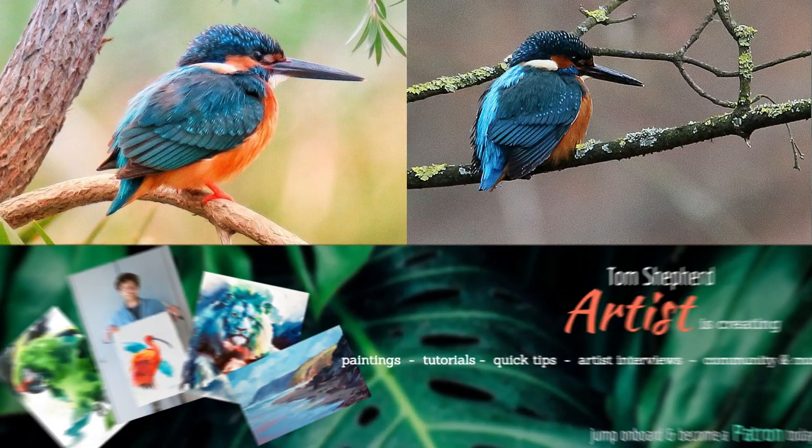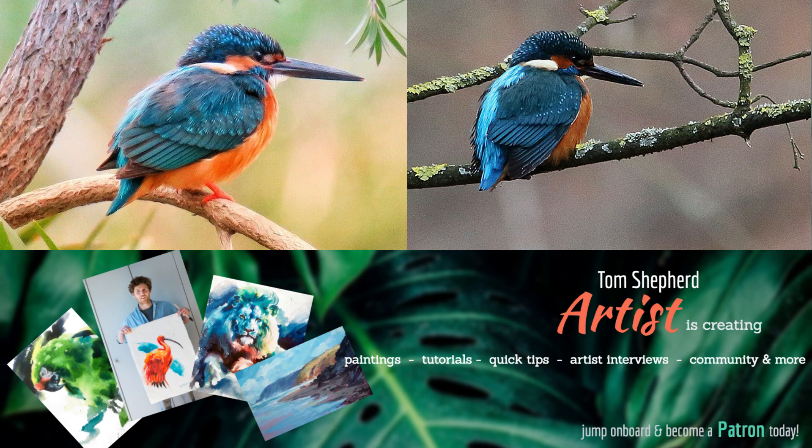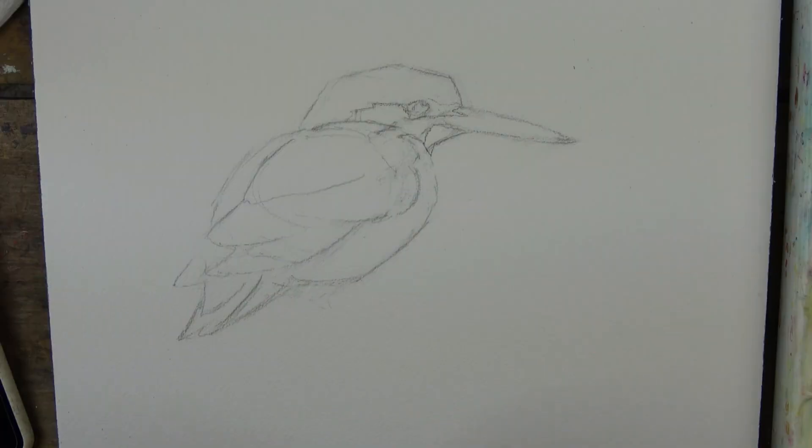Don't forget you can hop over to Patreon to find the line drawing of this if you want to try it yourself. I'll also put up two reference photos to help — I don't always work from just one photo, I piece together bits from various photos. It's patreon.com/tomshepardart and the links will be below as always. So let's dive into the painting.